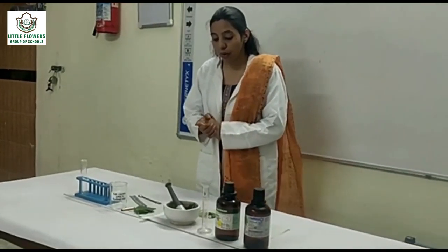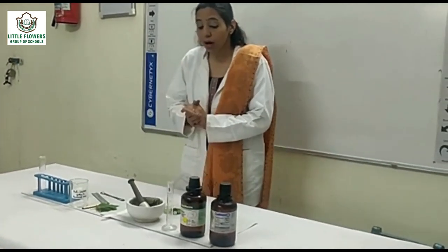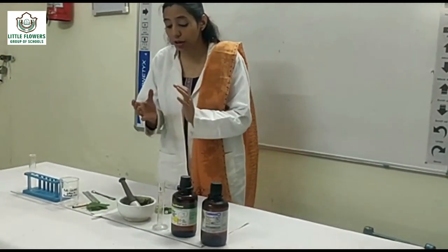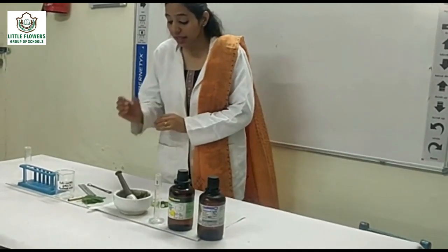Good morning all of you. Today we are going to perform an experiment to separate and examine the chlorophyll pigments from a given plant species.